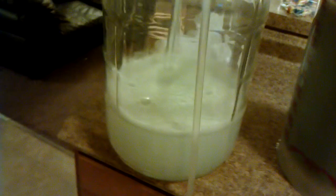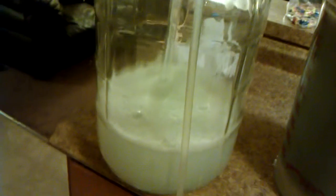Star San is a foaming sanitizer, so your carboy is definitely going to look hazy and foamy, but that is, of course, perfectly fine.